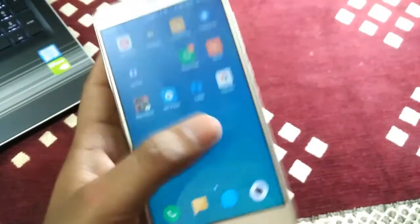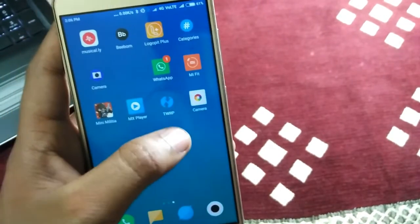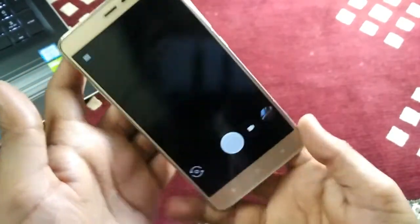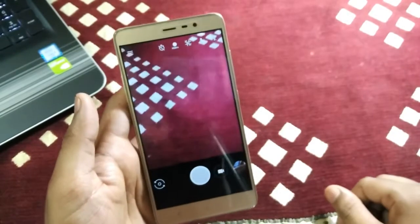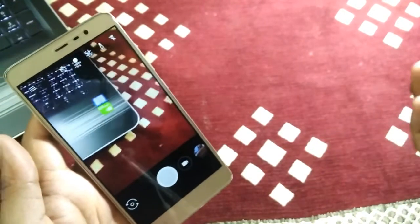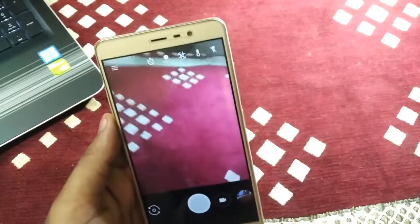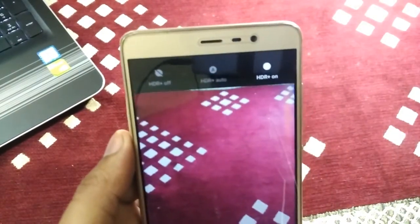This is the Google Camera with HDR plus mode. I will click into this camera mode and show you — the interface of the Google Camera is simple, similar to what we have seen in past camera apps. But the main and good thing in this camera app is that it gives us the HDR plus mode.